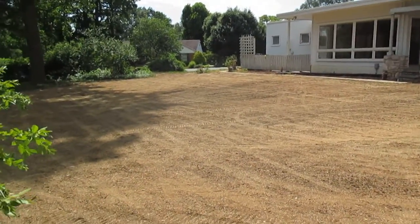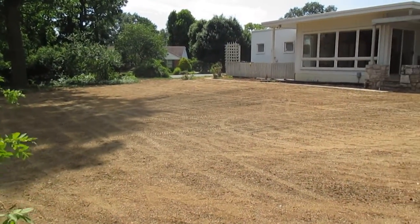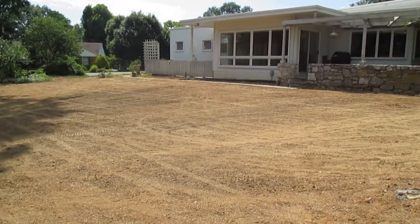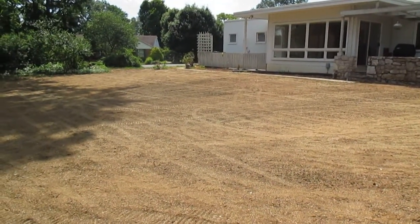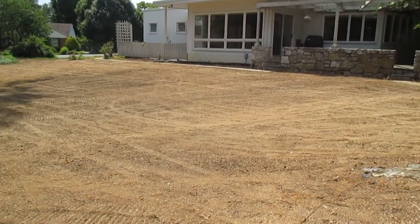We brought topsoil in, cut some of the ground, some of the roots out that was on top of the soil, cleaned up the stump grindings, prepped the soil, and we seeded it here with turf-type tall fescue grass seed, and then we get ready to straw and tack it.